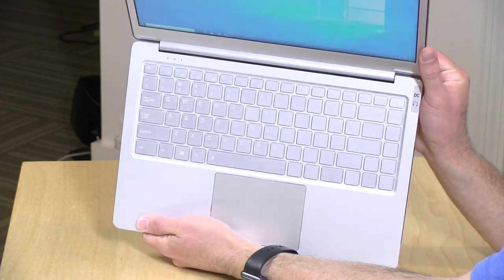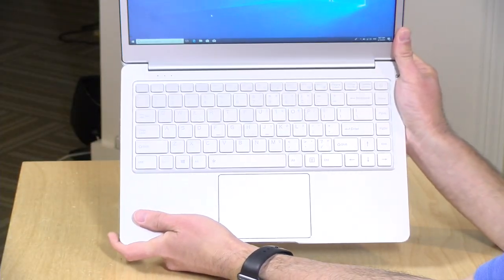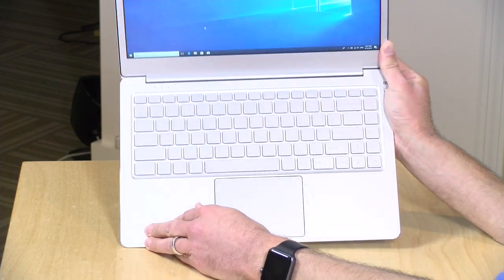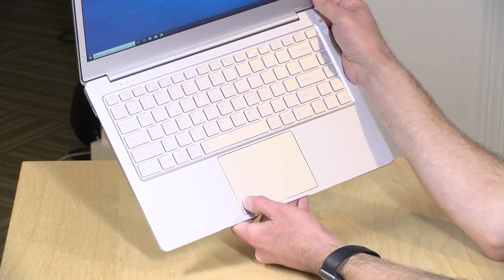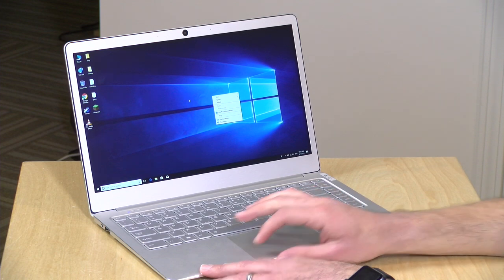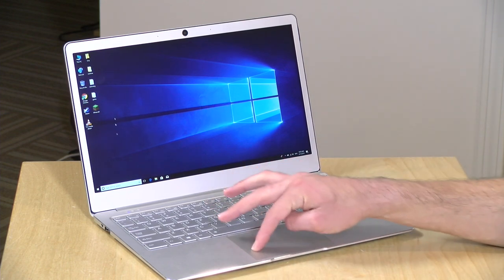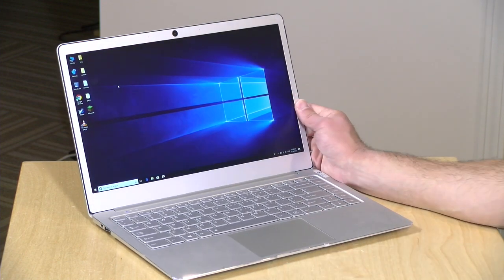The keyboard isn't bad for a cheap laptop — it is backlit with two levels of backlighting. The only issue is that without the backlight on, you can't easily see the keys because they kind of blend in with the silver of the keyboard. The trackpad looks nicer than it is — it has the same look as an Apple trackpad, but the feel is not the same. It requires a lot of force to click down, it's pretty noisy, and it's not a smart trackpad, so you can't do a two-finger click for a right click. You have to click on the right side to get that, and clicking in the middle gives you a mix of the two, so you want to be careful where you place your fingers.